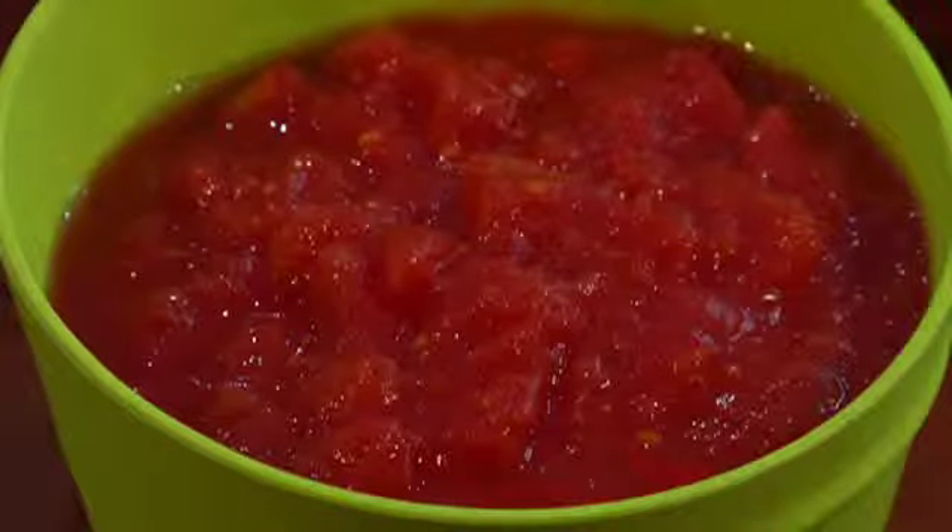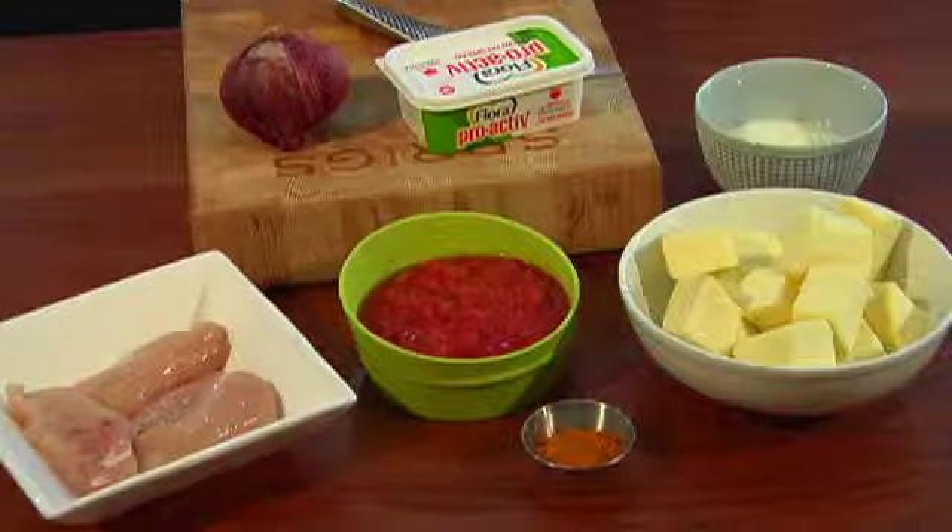A really important ingredient that you should try and add to as many meals as possible are cooked tomatoes. They're really high in lycopene, which is great for fighting cancer and boosting the immune system.